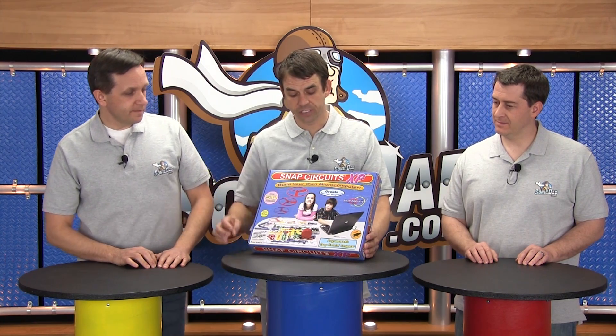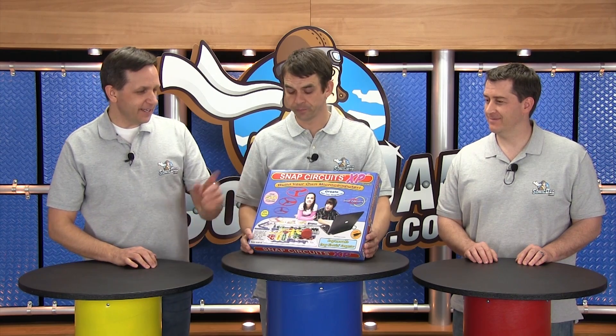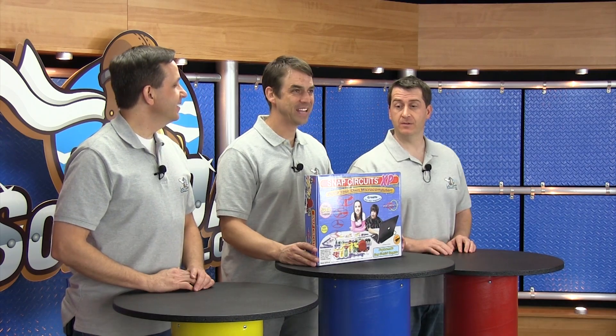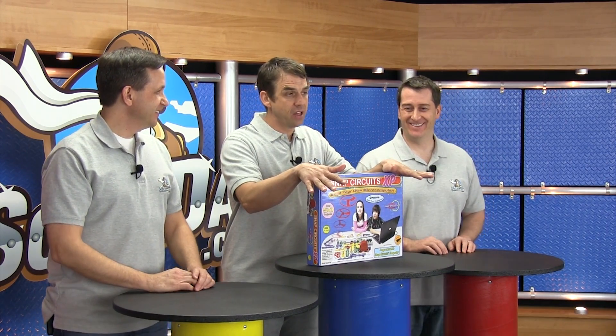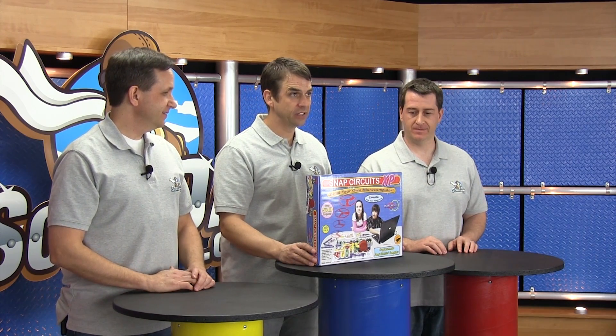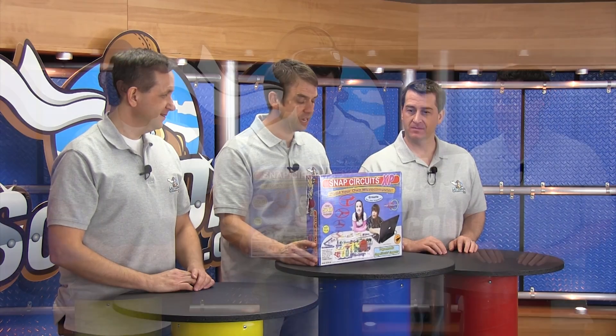What you're seeing here on the cover is these kids have hacked into the Pentagon and they're launching satellites. That's not true. The good news is you can use this — look at the age rating: 10 and up. This is one of those projects that would be a lot of fun and it could go a lot of different ways, and if you're like my kids you'll take it apart and put it back together in different ways. I see hours and hours of fun.